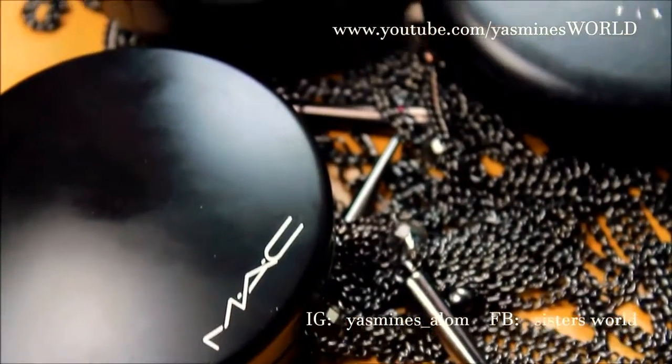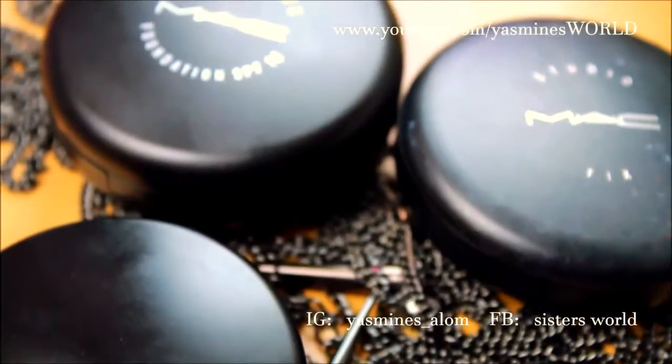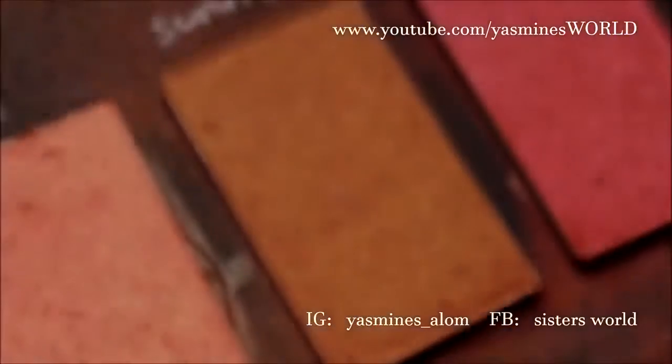On my face I have used the mineralized cream foundation in NC42 with dark golden skin finish powder, and to contour I have used my Studio Fix powder in NW58.